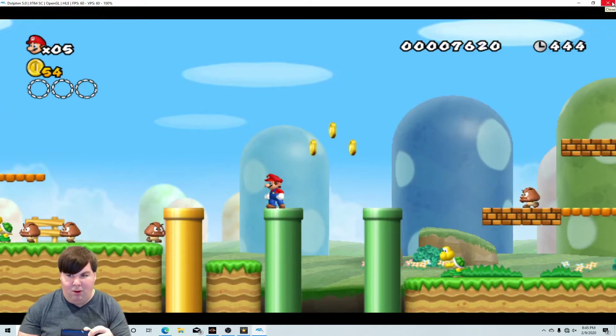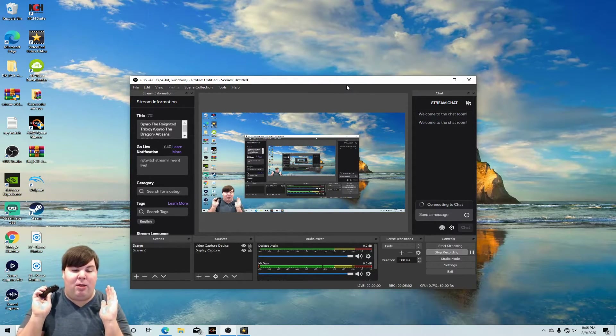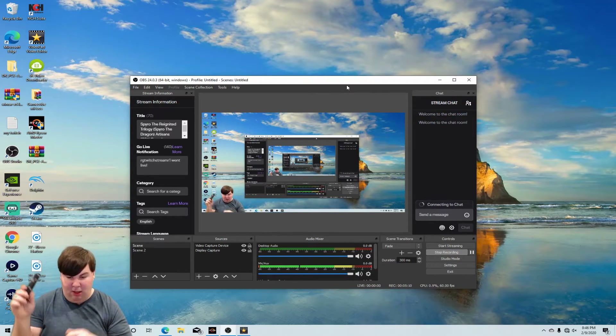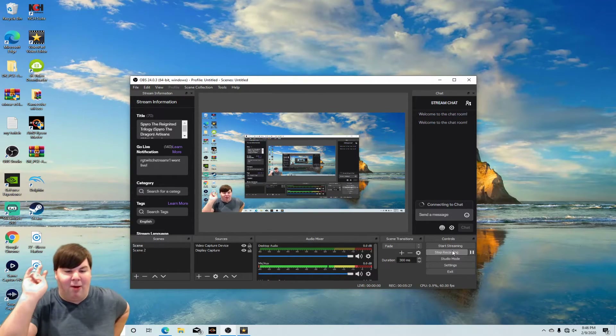All right everyone, that is all the time I have for this video. That is how to connect the Wiimote to Dolphin emulator. The experience I had when I installed my Bluetooth card on my PC is fantastic — it works at great range. Thank you all for watching, please like and subscribe to my channel. I'm Jared, the Radical Game Player, and I will see you all in the next video. Peace out, have a good day!